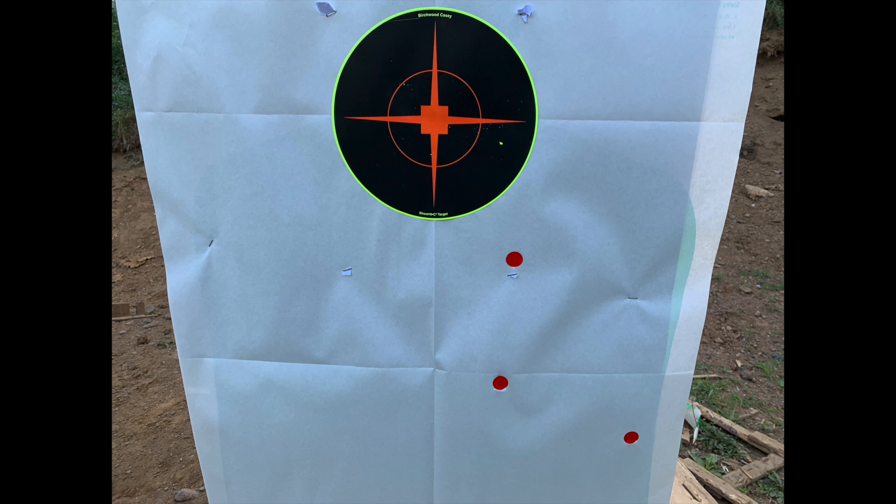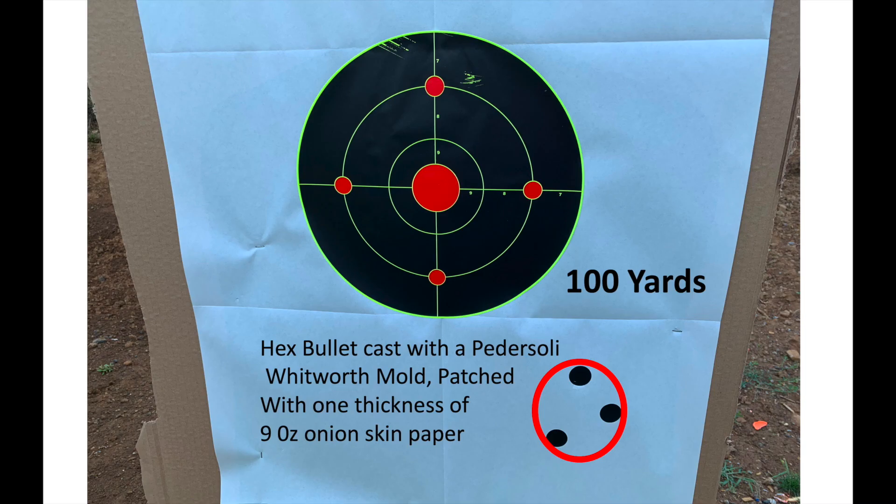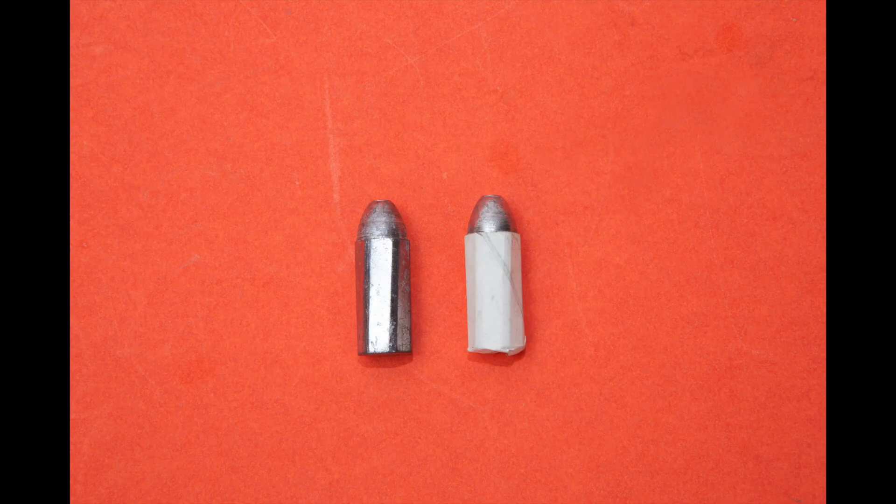My original attempt a couple of weeks ago with the hexagonal bullets paper patched with the traditional two wraps of nine-ounce onion skin paper produced a group that was pretty abysmal — we would all agree. Going back to the range with those same bullets patched with just one wrap of the onion skin paper produced this group. We went from almost a foot to about two and a half inches, and I'm sure it could be better, but I was having a little trouble seeing the sights.